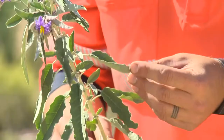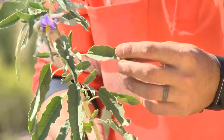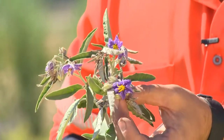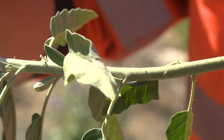The best way to identify it is via its silver green leaf on top, quite pale underneath. It also has a purple star-shaped flower, about 7mm inside. You can also find some brown spiky thorns up the stem as well.